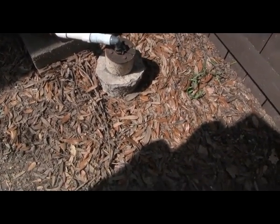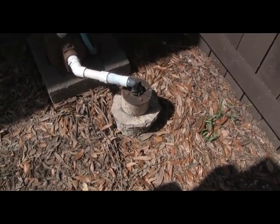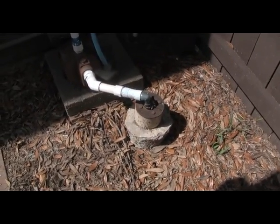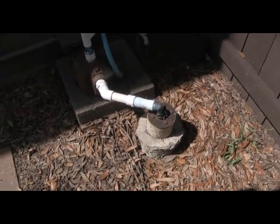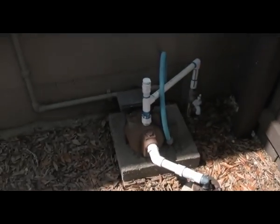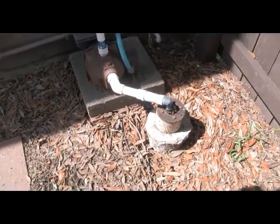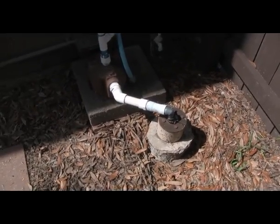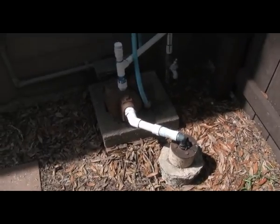This well was put in — I don't know exactly when, but it was here about 12 years ago when I bought the house. It was just a casing, and I went ahead and put the stem pipe in and put this little pump in. So we're gonna tear this all apart and see if we can get a hand pump put on it, so we can use both of them.